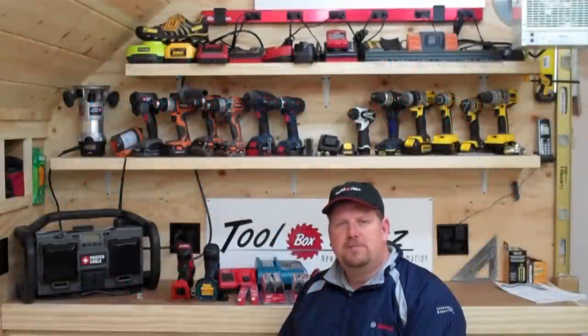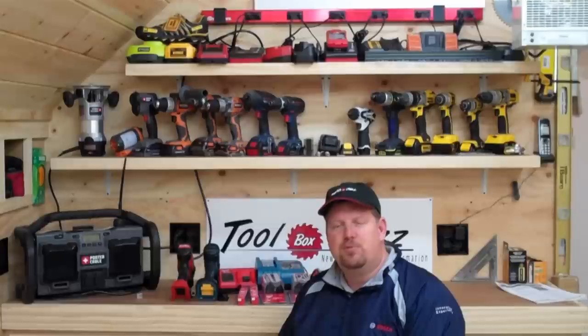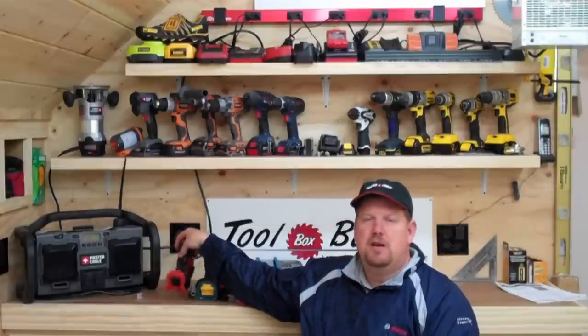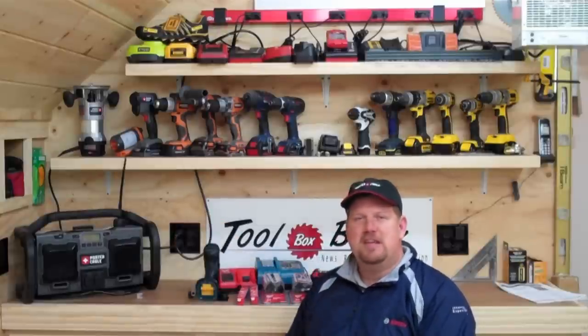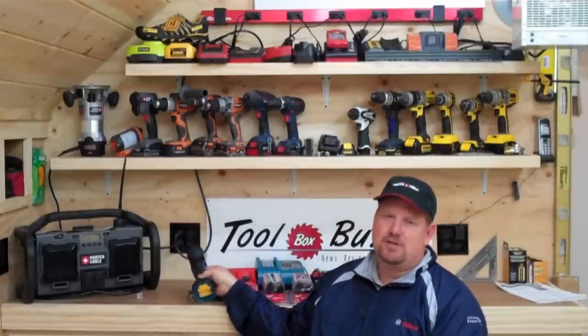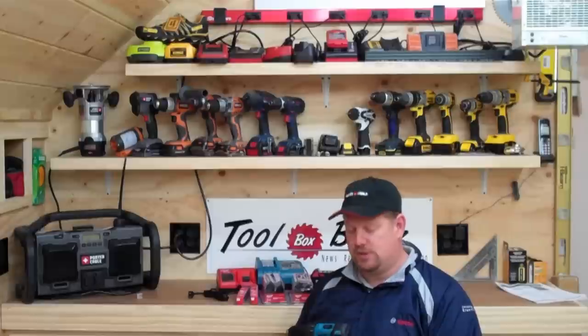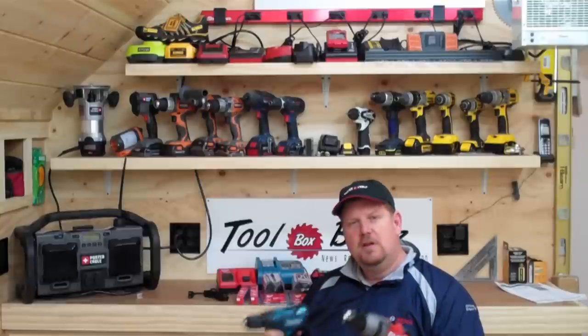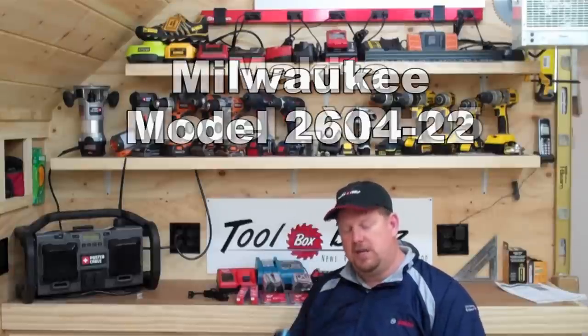Hey everyone, Todd here from ToolboxBuzz.com and HomeConstructionImprovement.com. Today I'm going to be running some really cool tests I wanted to share with you. There's this huge excitement in the industry right now about the new brushless cordless tools that are coming out. Here are two of them — 18-volt drill drivers, one from Milwaukee, one from Makita.